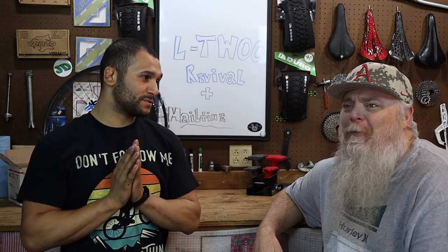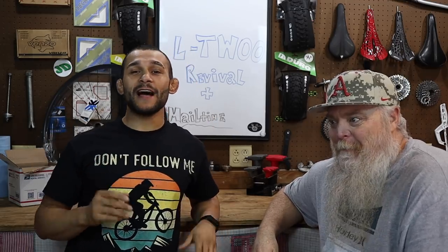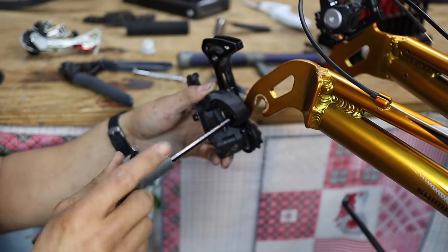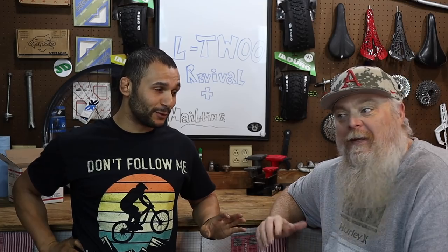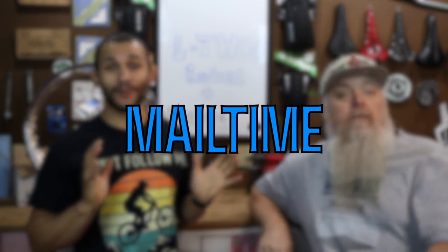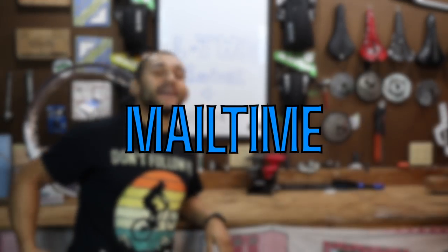We're going to be doing a revival of the L2 groupset. I thought we were doing something religious for a minute, got me all upset. A little revival of the L2 groupset that S. Lynn sent us — L2, LT Woo, whatever you want to call it. There's a lot of people getting really serious about the LT Woo or L2 thing. But before we dive into that, everybody's favorite segment, my favorite segment — mail time. We got some mail over there.